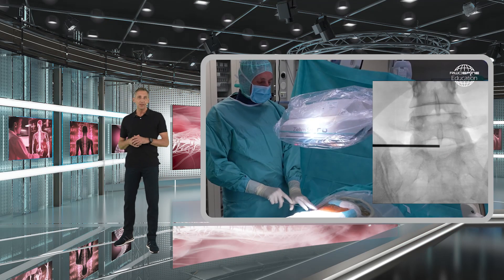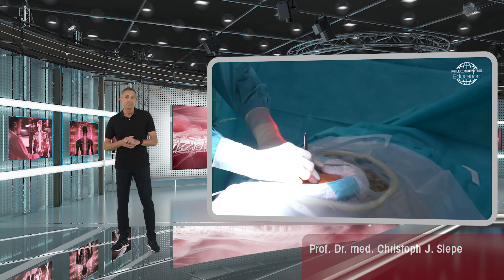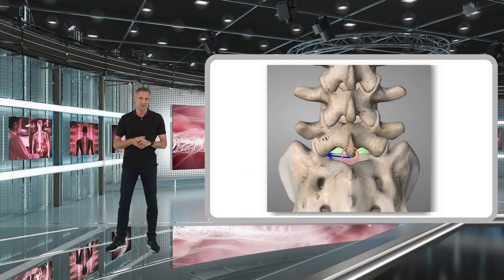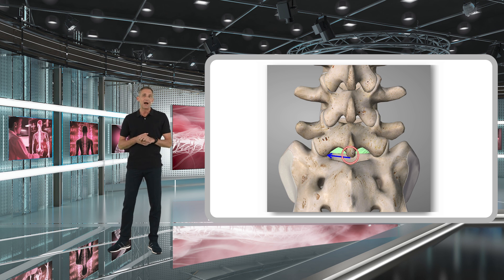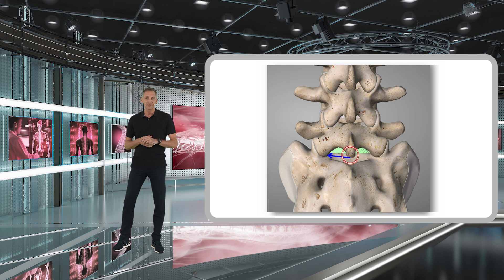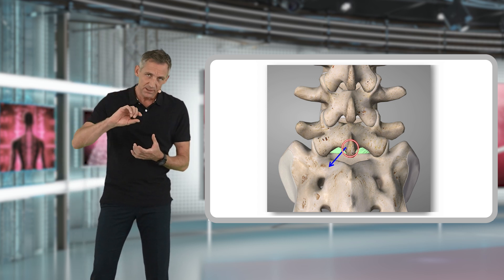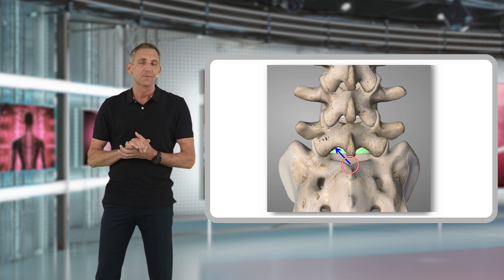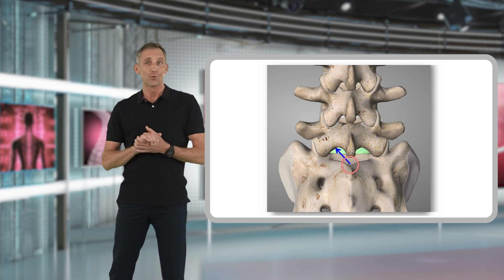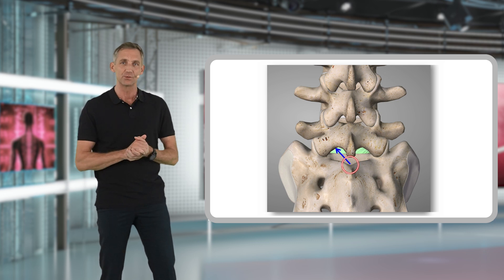We start our surgery by making an AP x-ray in order to locate the exact position of our skin incision, and this may vary depending on the underlying pathology. If you have a disc herniation located at the level of the disc base, I would recommend making your skin incision exactly in the midline, in the middle area of the interlaminar window. If you have a cranial sequester, you may shift the incision slightly more cranially, and vice versa for a caudal sequestration. This helps you get your working trajectory directly targeted at your pathology — we want to go straight to our pathology and do targeted surgery.